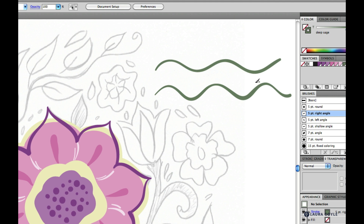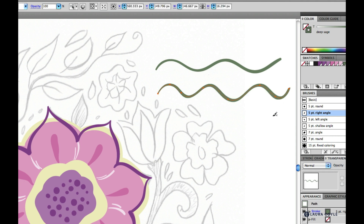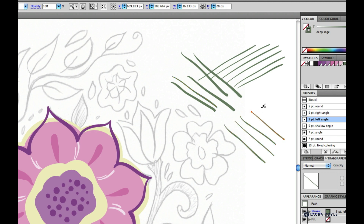Here's my original round brush line, and with the five point right angle tip using even average pressure, the line is more varied because of the angle of the brush tip. We have two 45-degree brushes: with the right angle brush you get the finest lines going diagonally up and to the right, in the same direction as the brush tip, with thicker lines in the opposite direction. With the left angle brush you have the reverse.